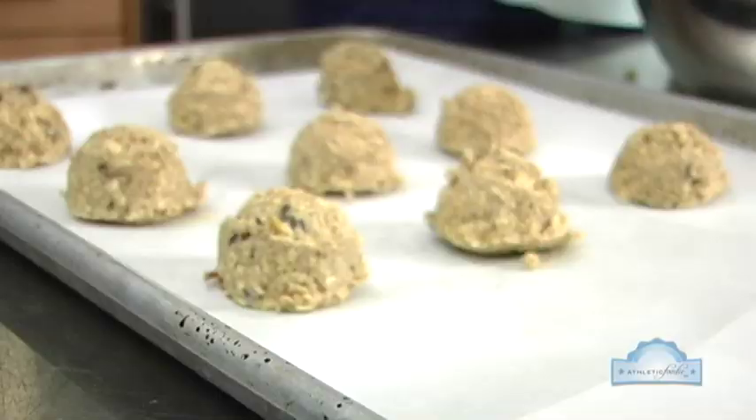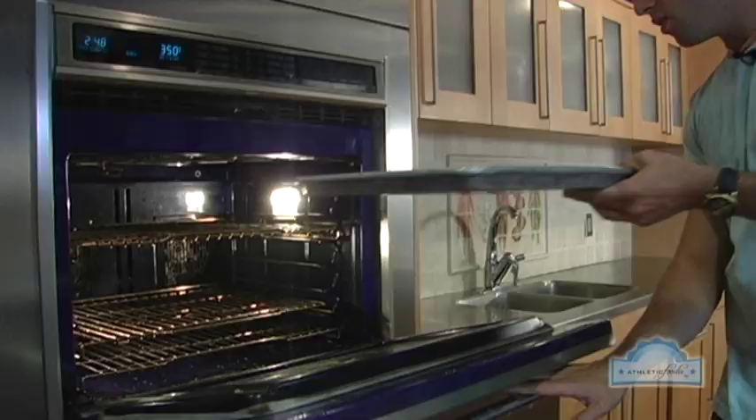Finally we add in the raisins, mix everything together, and pop it in the oven at 350 degrees for 10 to 12 minutes.